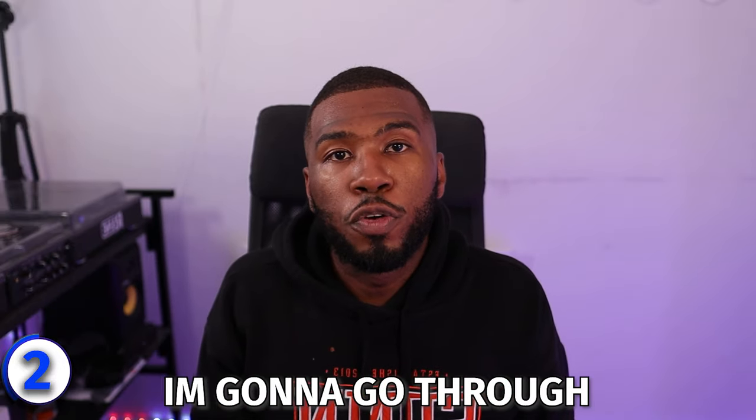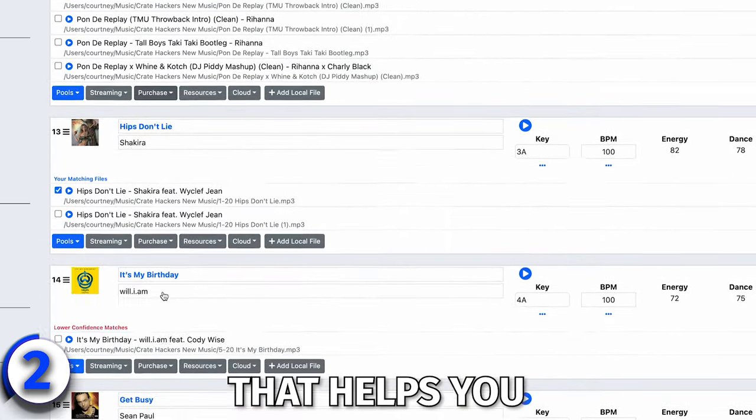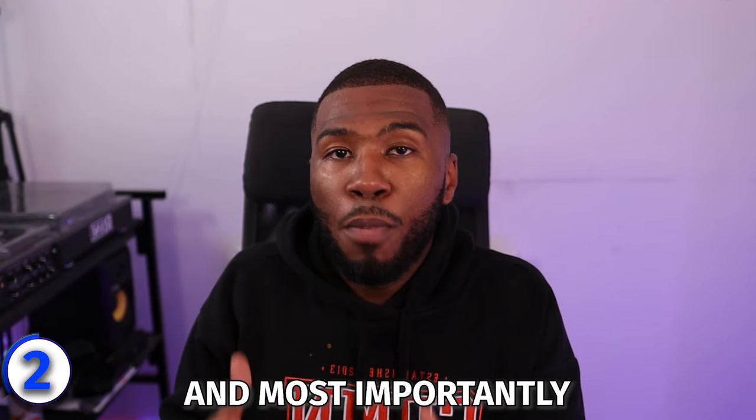The next software is CrateHackers. CrateHackers is a music library organization company that helps you organize your music library so you find the bangers and, most importantly, get rid of Serato face. Every single DJ has been there where they're staring at their laptop, scrolling and scrolling, and they can't find their next track. CrateHackers helps you in creating the best DJ crates and DJ playlists so you don't have to keep scrolling and staring at your laptop.